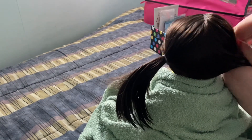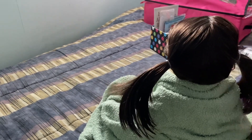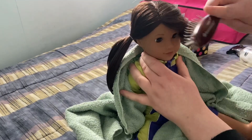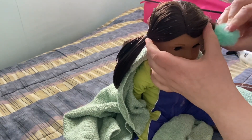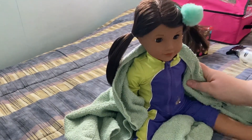Once one side is done you have to turn to do the other. You want to try to get them as even as possible to the other one. Don't forget that during any of these styles you can always add accessories.